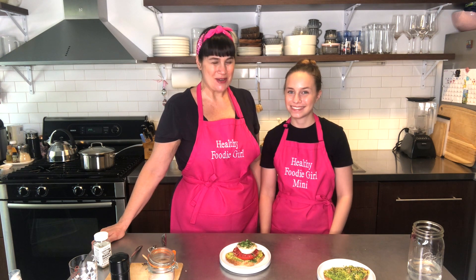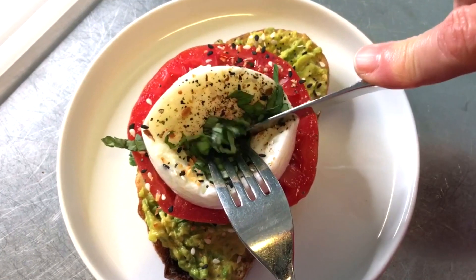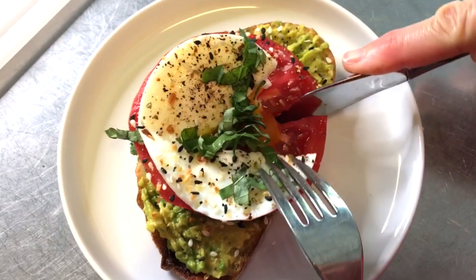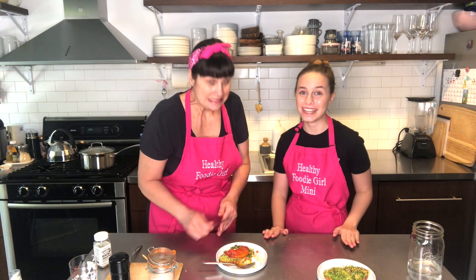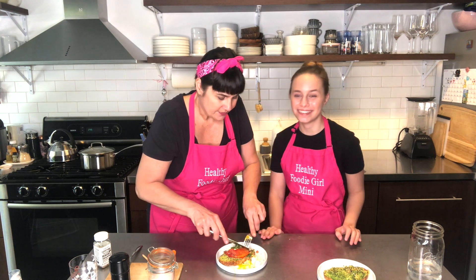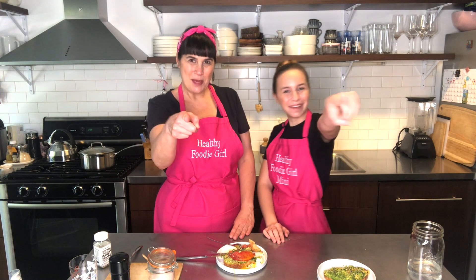I'm going to add some pepper, a little more everything but the bagel seasoning on top, and garnish with fresh basil. Now for the best part — let's try it! Look how good this looks. It's so good — perfectly poached, super gooey inside, and the outside is perfectly cooked. These are so easy, works every time, foolproof. We really hope you enjoyed this video. Thanks so much for watching, and keep cooking!